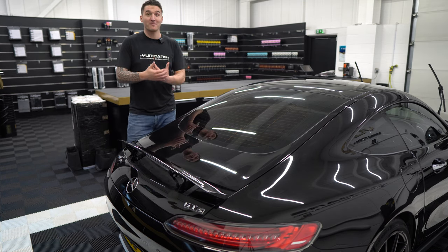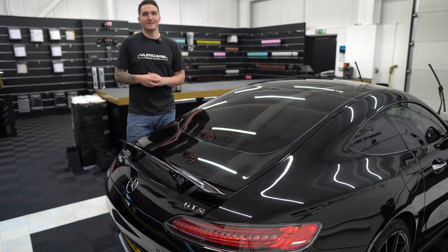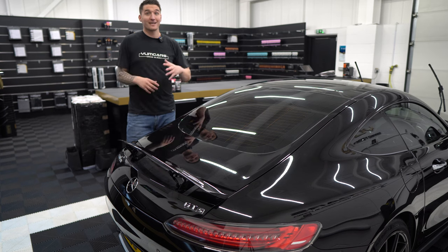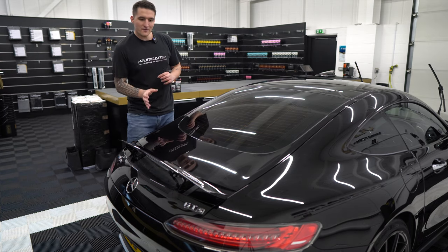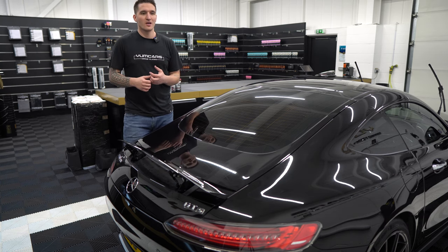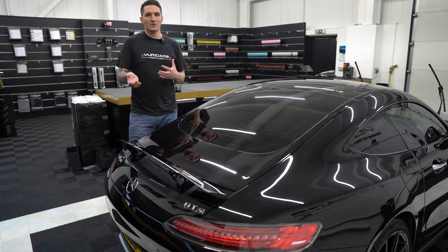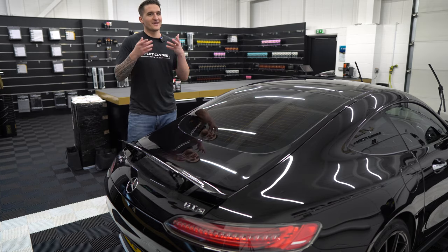Now I always recommend that you use a machine polisher — in this case we're using the full Rupes line, both the polishes, pads, compounds, everything. But if you've got a little bit of damage, or every year you like to enhance your car and maybe remove some winter swirls caused by rushed washing, we're going to see if you can do it by hand.